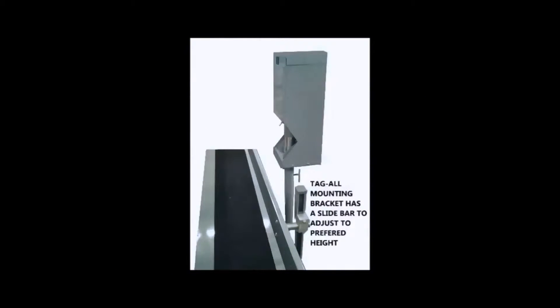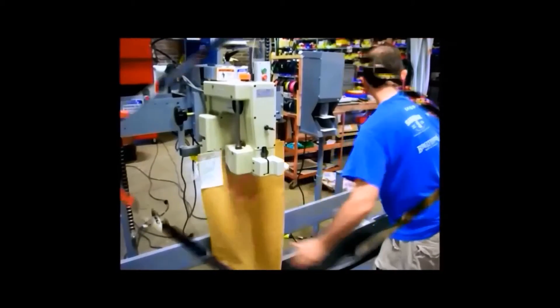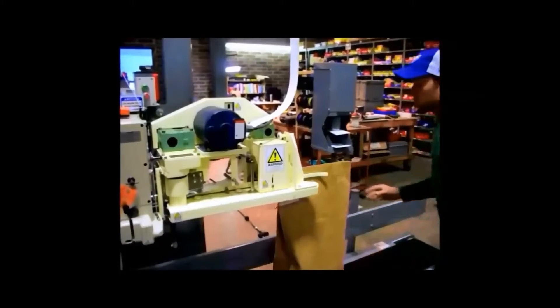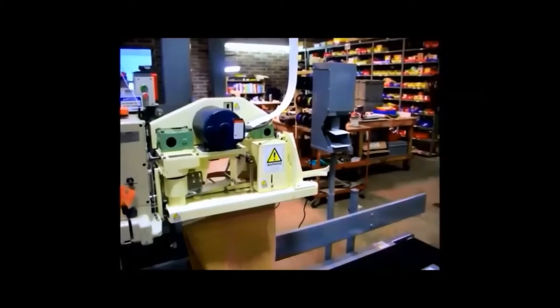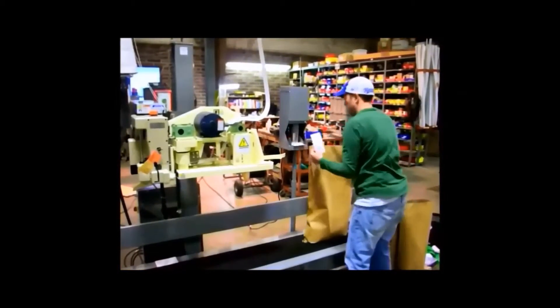The Tag-All by JEM International is a very simple device. It pulls the top tag off a stack of tags, making it easier for the operator to place the tag on the bag. The tags need to be within 3 to 5 inches in width and 5 to 7 inches in length.